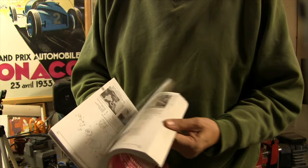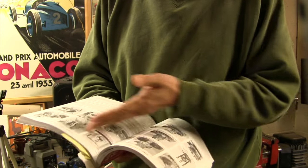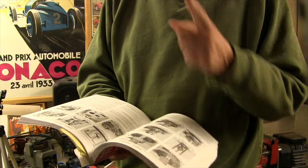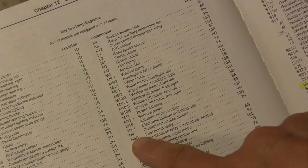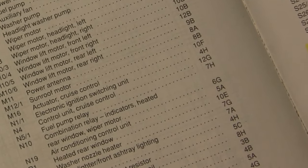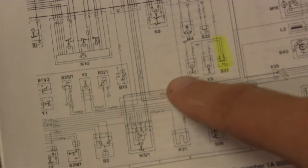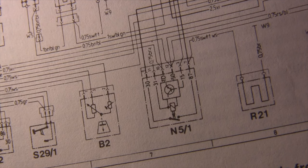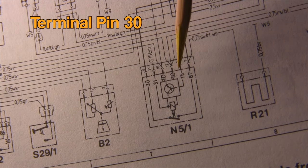This is a popular workshop manual filled with all sorts of helpful things, but they're unrelated to our no-start problem — great for rebuilding the transmission, but not what we need today. Way in the back, on page one zillion and six, is a listing of electrical components. Here it is: fuel pump relay N5/1, and it lives at 7H on the diagram.